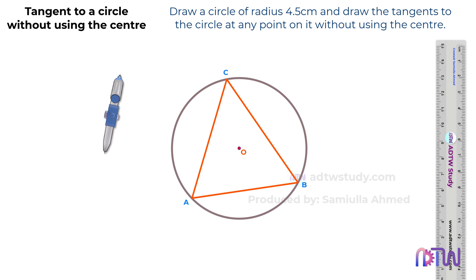After this, take a compass, adjust it to some length, and using this point as a center, draw the arc as shown. Similarly, without changing the length of the compass and using this point as a center, draw another arc as shown. After this, adjust the compass to the distance between these two points, and using this point as a center, cut the arc as shown.